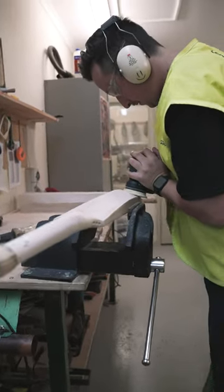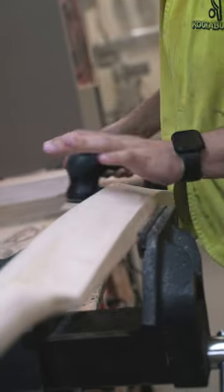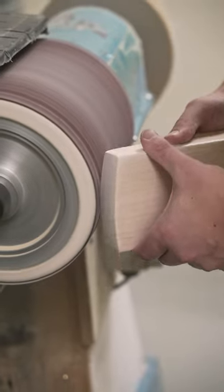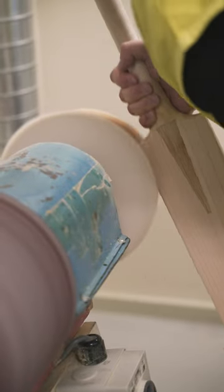Locky peeled Maxi's beast stickers off and then gave it a quick sand. These bats were in pretty good nick so it didn't take too much and they were looking brand new. Quick go on the drum sander just to get it millimetre perfect, and then a quick buff and it's ready for grips.